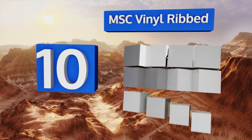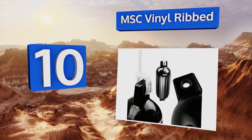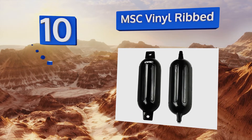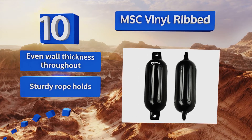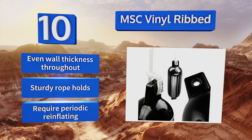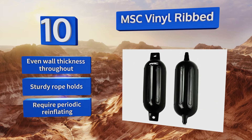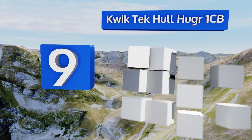Starting off our list at number 10, the MSC Vinyl Ribbed come as a set of two including lines, and have a smartly designed valve system that makes them easy to inflate with the free included hand pump. While they aren't the most durable of options, they are affordable and feature molded ribs with an even wall thickness throughout and sturdy rope holes. However, they do require periodic reinflating.